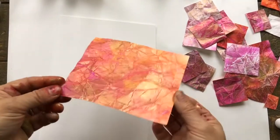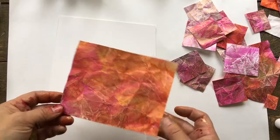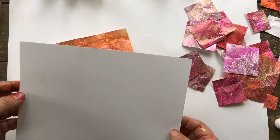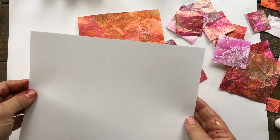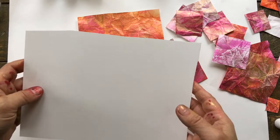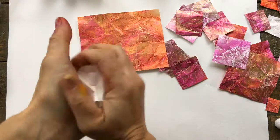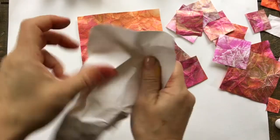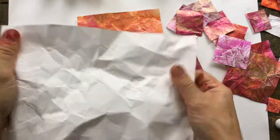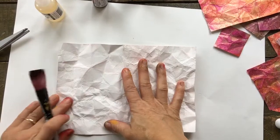That's texture number one. Now on to texture number two — the vintage worn leather look rose gold color texture. This came about by accident: I was messing around with scraps and was going to throw away some extra Yupo paper. Instead I ended up making all these different color textures. All you need to do is get a scrap piece of Yupo, roll it up like you're going to throw it in the garbage — the more crinkly the better.